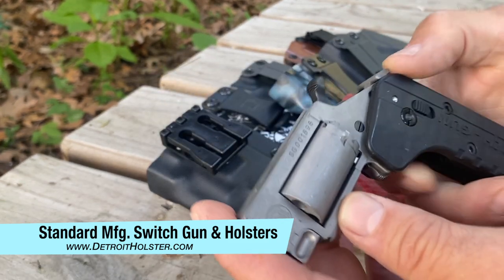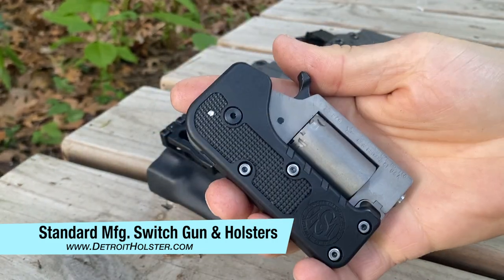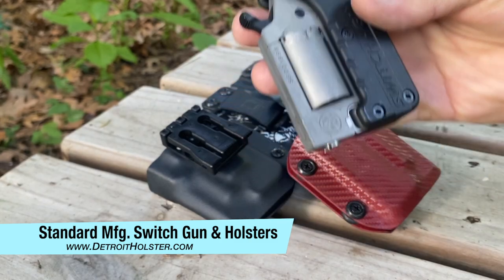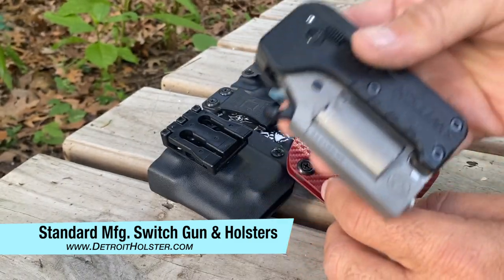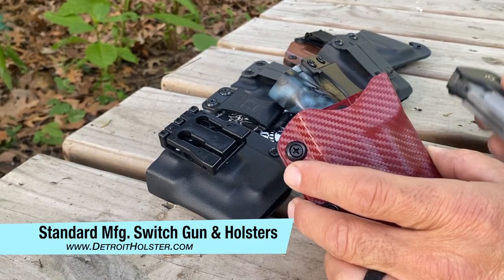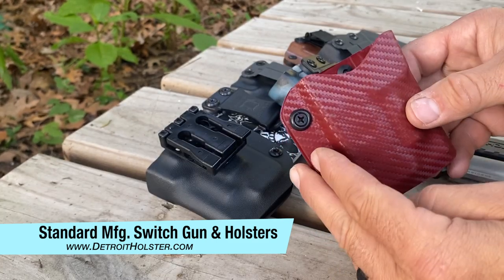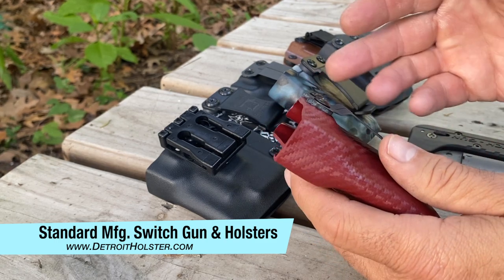We made a switch gun video a few days ago, it's been very popular with millions of hits, and we just want to show you some of the different holsters we're making for this gun, which are all available on our website. We have dozens of colors and several models and styles of holsters for the switch gun.